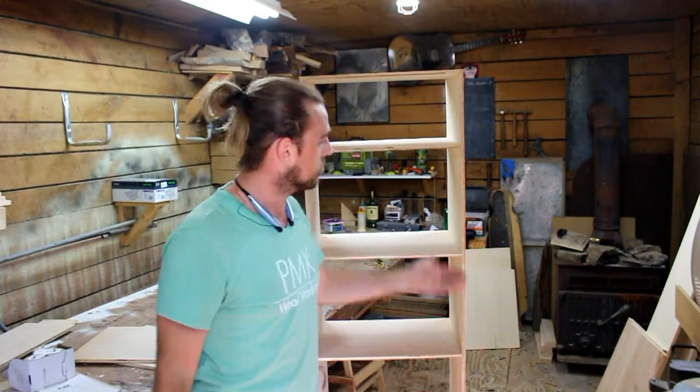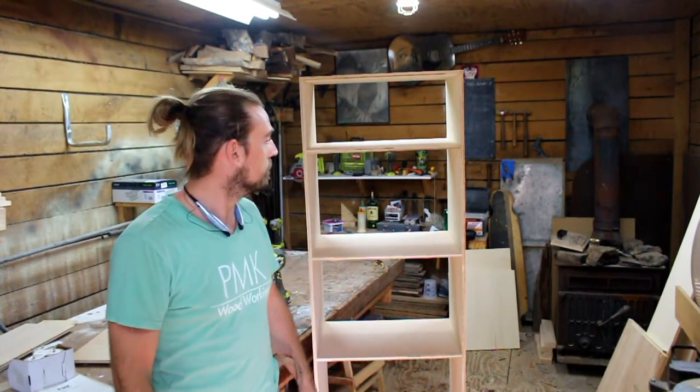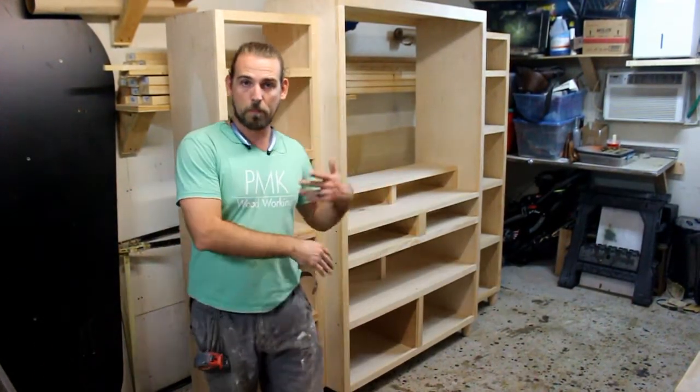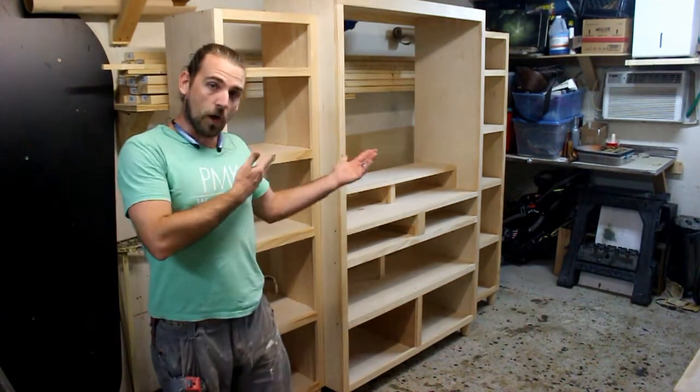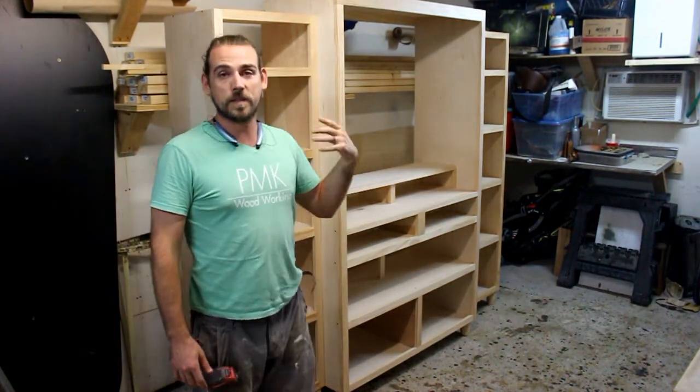And there you have it — nice even shelves all the way down. Pretty great. This is a piece that was built using templating.